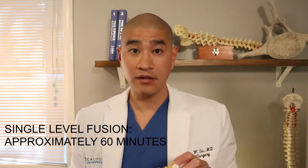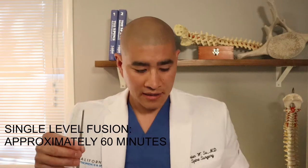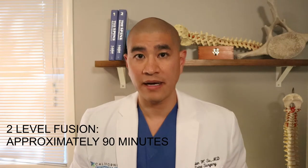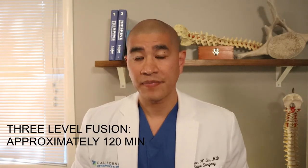An ACDF when done at a single level takes about an hour skin to skin — that means from the incision to the last stitch. For two levels it takes about an hour and a half, and three levels takes about two hours. Patients typically spend one day in the hospital overnight just to watch for swelling in the neck, because this is done from the front of the neck, and we want to make sure that swelling is okay and that patients can tolerate pain pills after surgery.